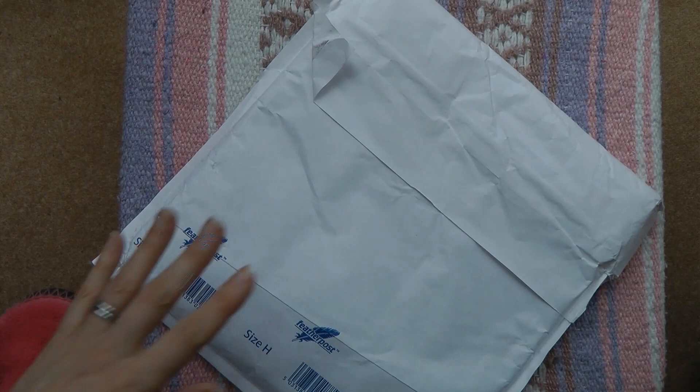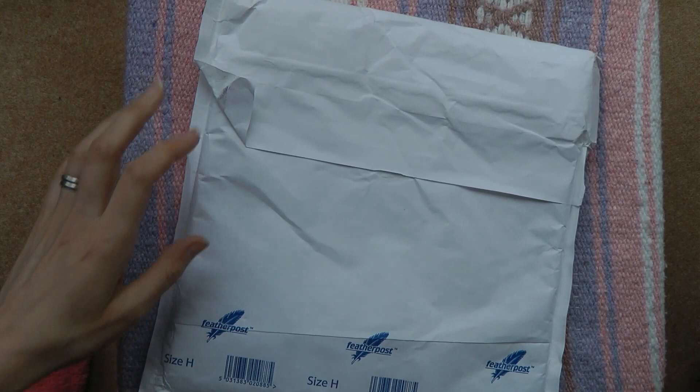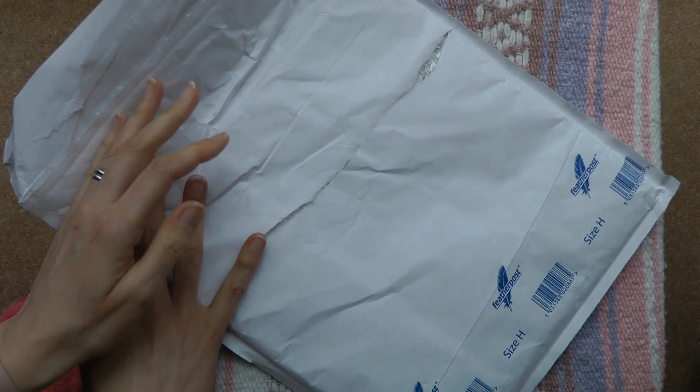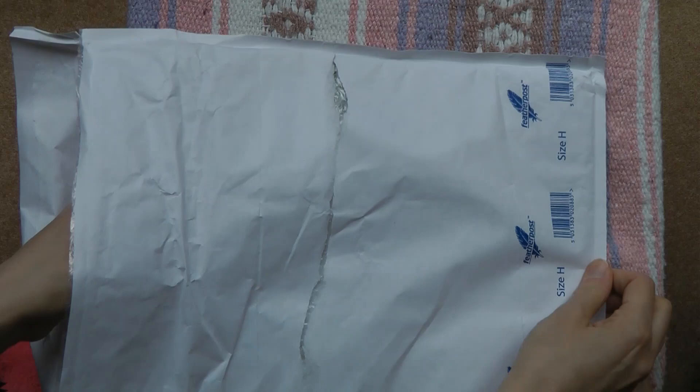Hi everyone! I have a very exciting package here to open with you, and while I'm opening up this envelope I just want to say a big thank you to all of my subscribers. Last night I passed a thousand subscribers on my YouTube channel and that was very exciting for me, so thank you so much to everyone that subscribed.